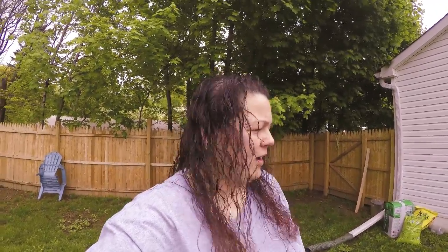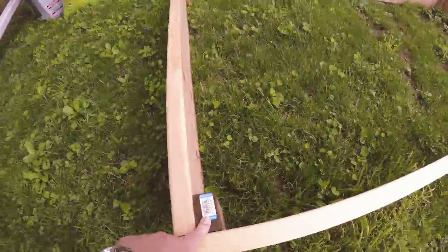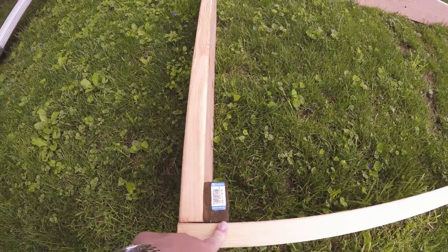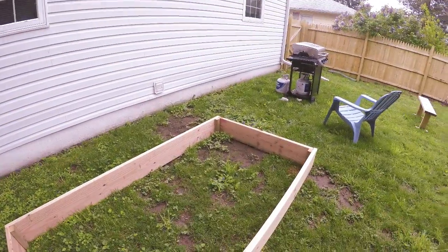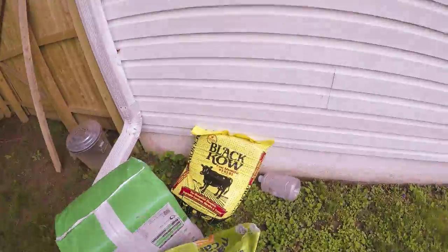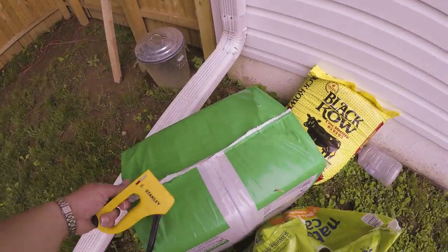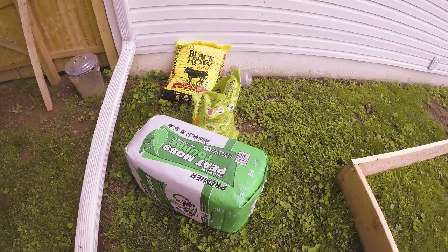Hey guys, today is a beautiful Monday morning and we are going to be lining a raised bed that I made. I got two 4x10s here — that's my raised bed. I secured it with an inside 2x4 and 2x3 for some support. I also got this cow manure and a bag of peat moss, because that's what you're gonna need for your plants to grow beautifully.